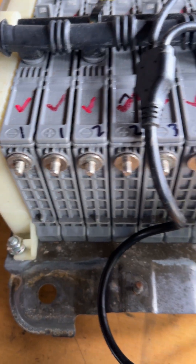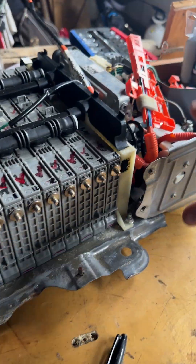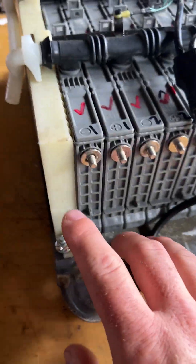To locate block six, you count back from the opposite end — away from where all the electronics and the ECM are. You count from that end, and every two modules make up one block.